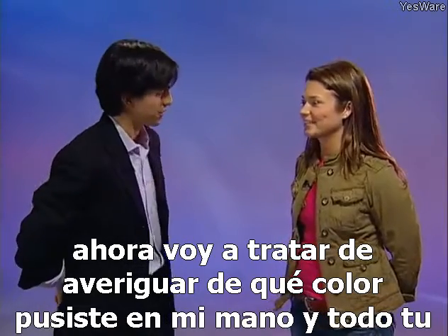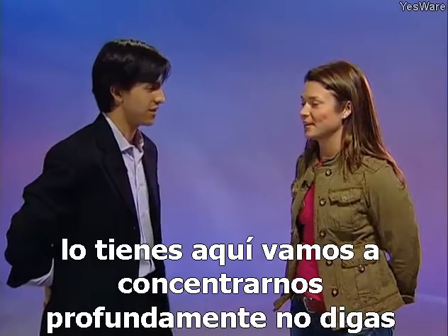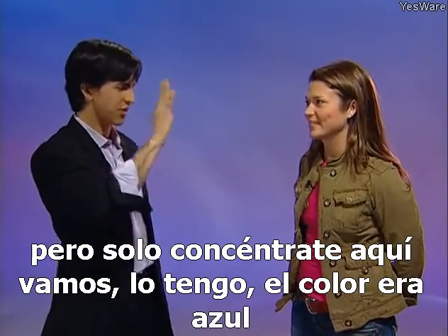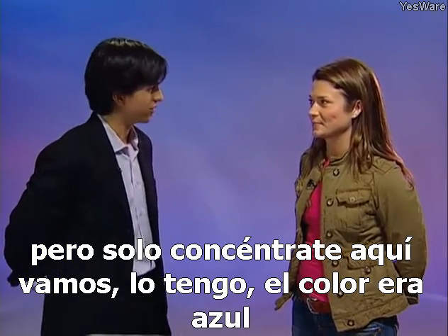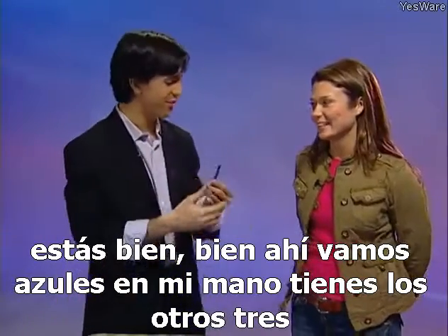Now I'm going to try and figure out what color you put in my hand. All I need you to do is concentrate on the color. Have you got it? Concentrate deeply — don't say it, just concentrate. I got it — the color was blue. You're right! There we go — blue in my hand, and you have the other three.